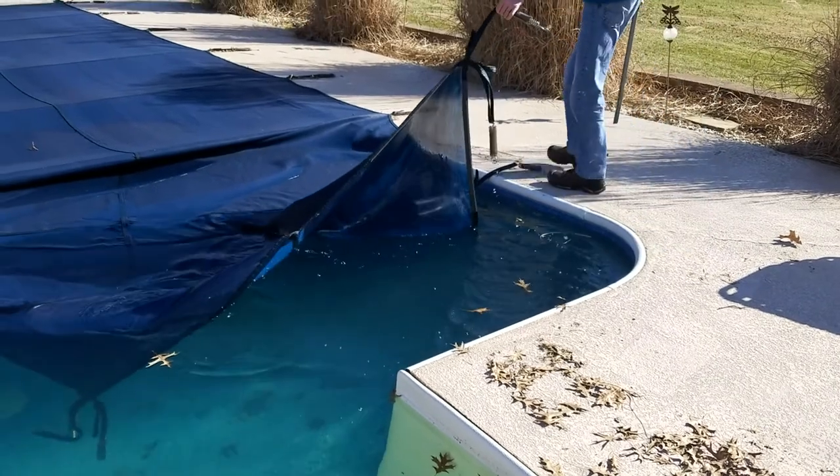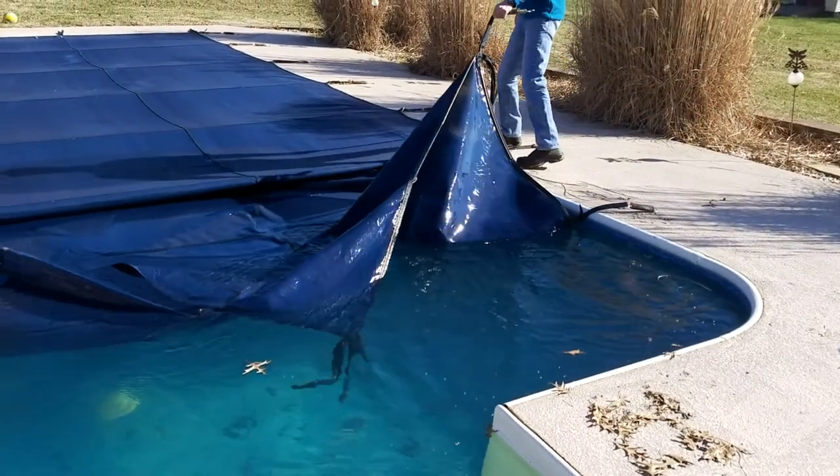I'm going to go ahead and get this pulled the rest of the way back and get a pump in it. I like having the work area clean so I'm going to grab a blower and blow all these leaves off the deck real quick.